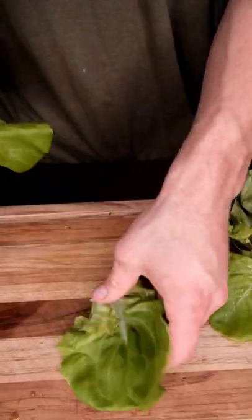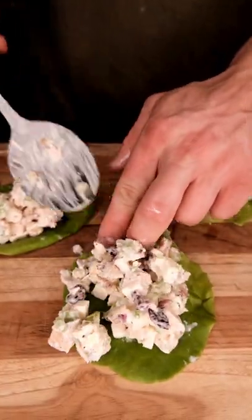We can go on a piece of toast, croissant, or even a lettuce wrap if we're going low-carb. Hit that with a little paprika at the end. Cheers, guys.